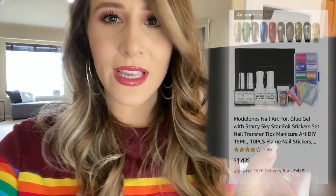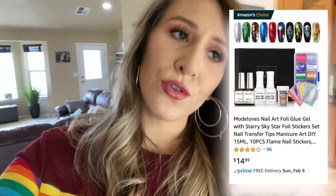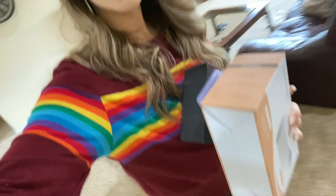This is called the Modelones. You're also going to need a UV light, so make sure you have that. I need to shape one of my nails a little bit more — they're just a tiny bit too long — so I'm going to file them down just a smidge more. I've got my tools, and I also grabbed a paper towel so that if anything drips it won't hurt my surface.